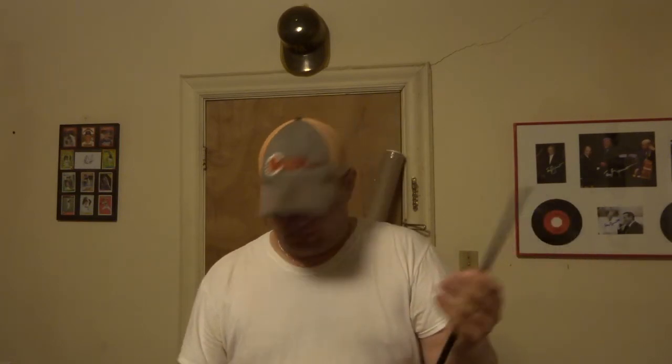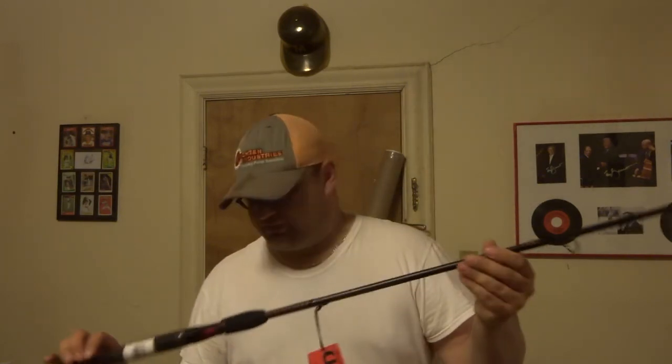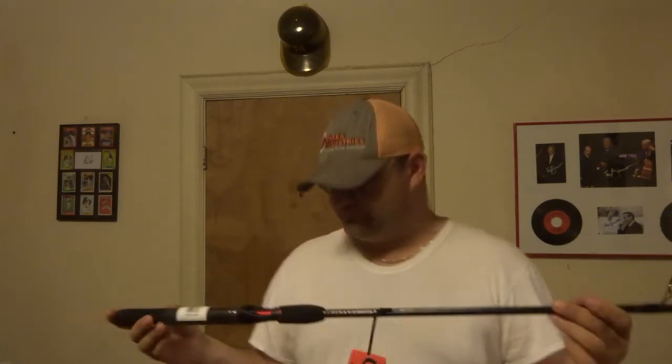I got this for free — I did not have to pay for this. I paid like $2 to have the shipping covered. I really wanted to get the ultralight version, but every time I would add it to my cart, it would change it to medium. So I got the 7-foot medium version, Ugly Stick GX2. Medium — it's actually still pretty lightweight and has a lot of action to it.